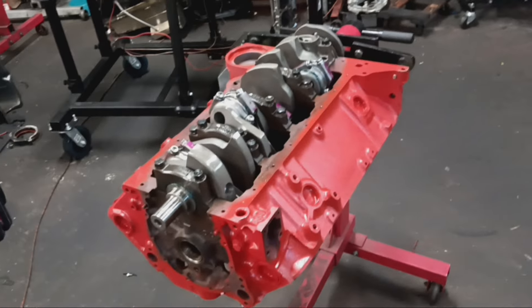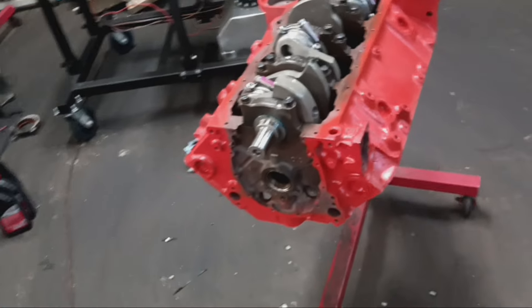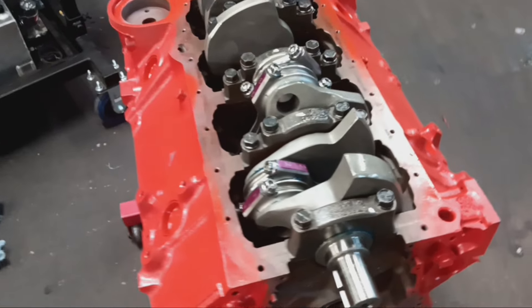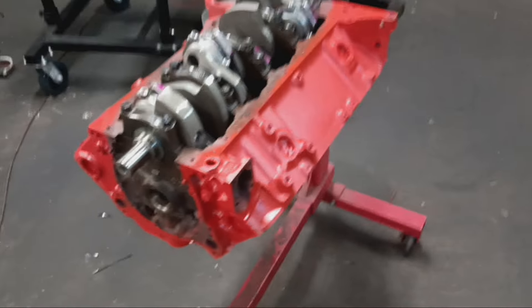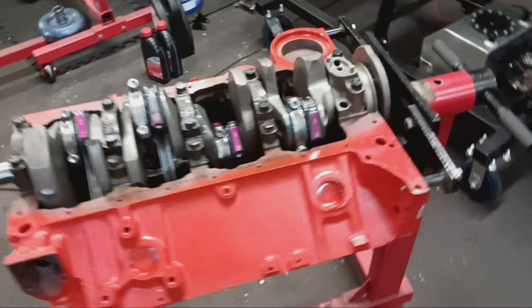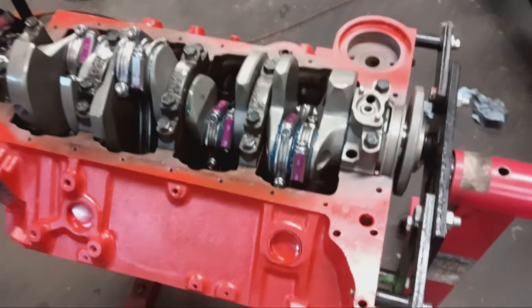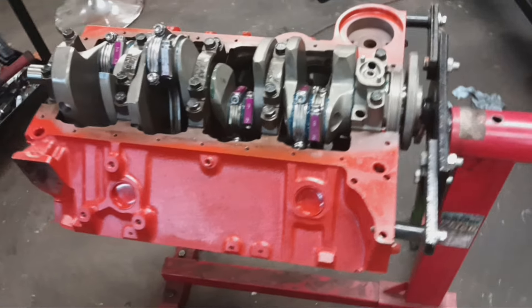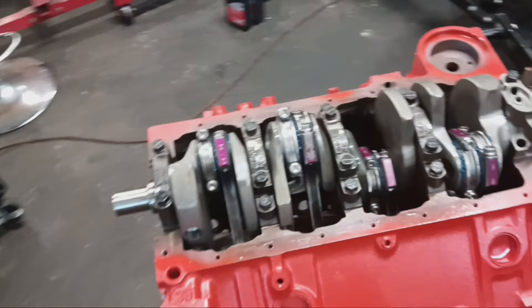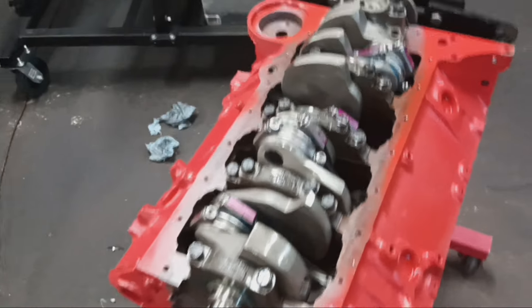It will be going in an S10, so I'm pretty sure you guys are going to be anxious to see what this motor does in it. It should do very well. This will be a street/strip truck — it will run on 93 pump gas. He may spray some nitrous later on down the line, but right now it's just going to be a nice naturally aspirated small block.